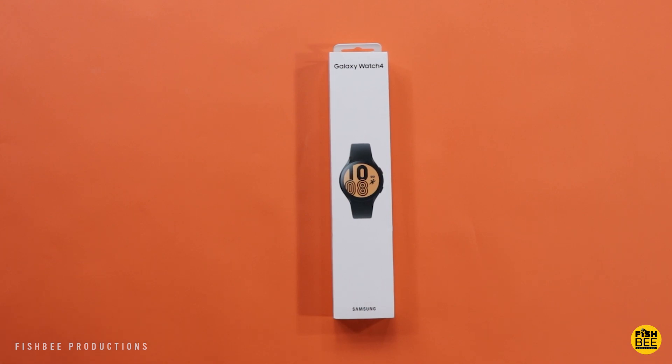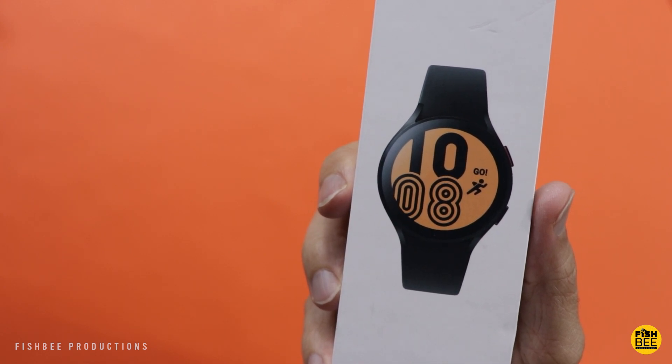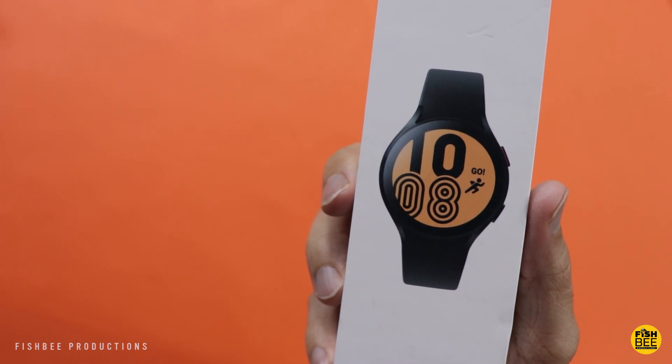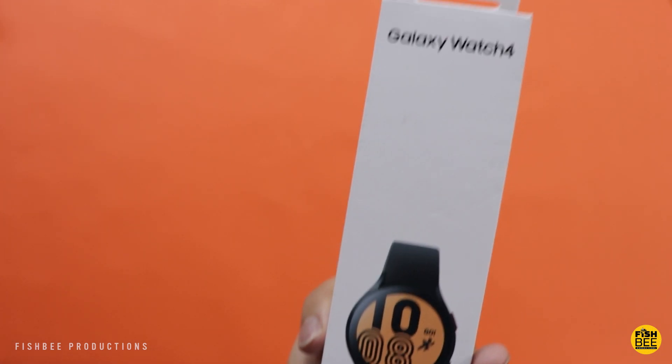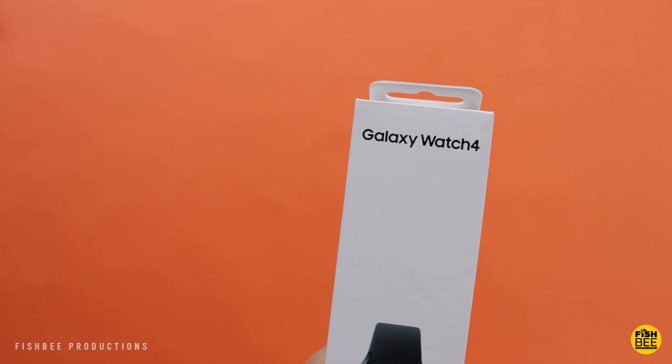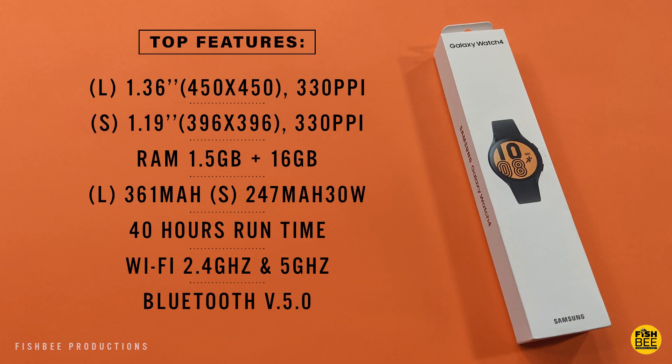In today's video we're going to take a look at the Galaxy Watch 4. I went with this one mainly because I like the look of it a little better than the classic. This is the first Galaxy Watch I've used — the 44mm black Bluetooth version. You can choose between 44mm and 40mm, and it's currently about $280 online. Check the description below for sales coming up, especially with Black Friday and Christmas around the corner.